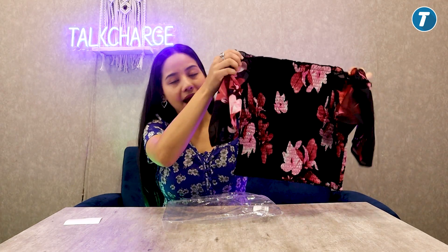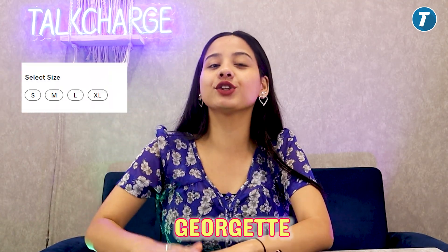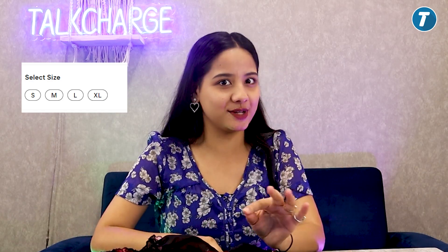This is the back. The fabric is Georgian. Talking about the size, you will find it from the size chart. For styling, you can style it with black or white jeans — I have already mentioned the white jeans — and it will be a very good look.